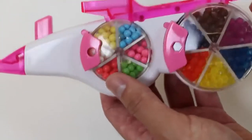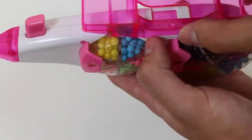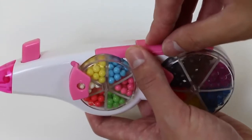Nice! We got all our colors in the bead pen! Now we'll put back the pen top, and we're ready to begin!